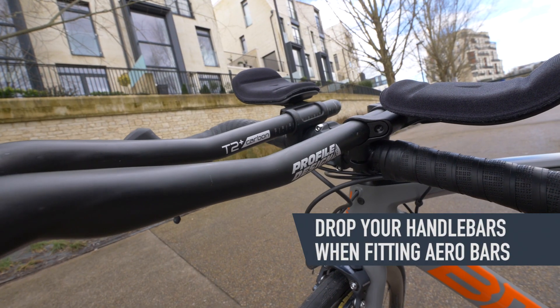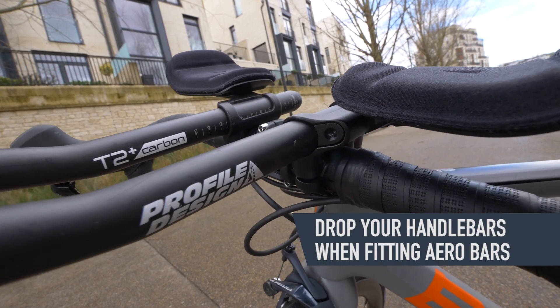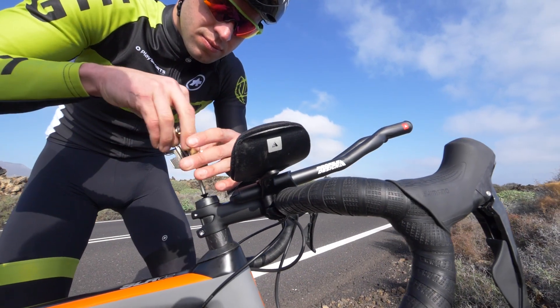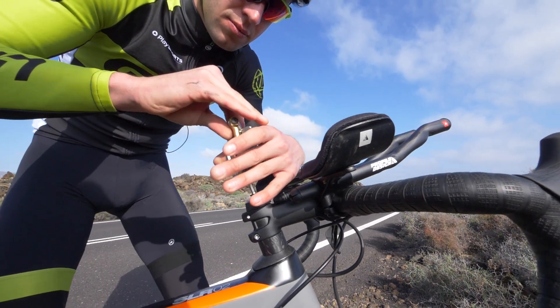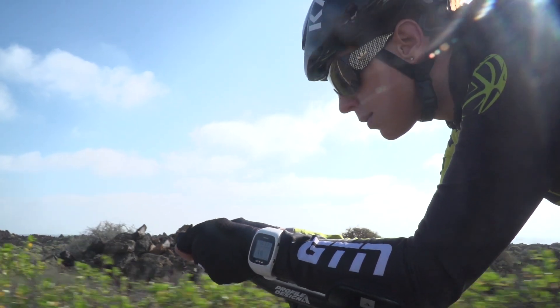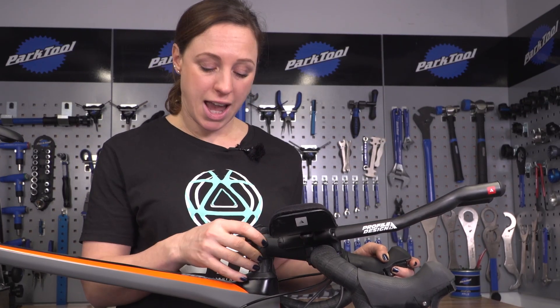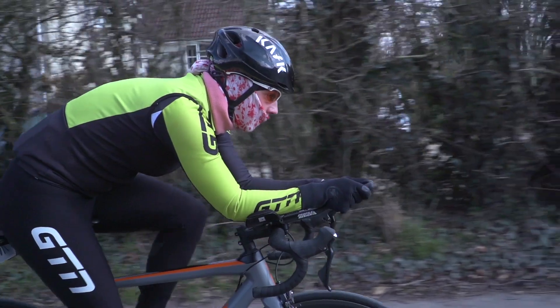The final point on your position is to look at your handlebar height, as most aero bars will attach above your handlebars and actually bring the height up at the front, which can end up being counterproductive for aerodynamics. Generally, the lower the handlebars and the lower you are at the front, the more aerodynamic you're going to be. But you'll only improve your speed if you're comfortable and can still maintain power in that position. If you want to, you might have a couple of spacers you can take out, drop the stem down, and then place them on top, which will lower your handlebars and also lower your aero bars with it.